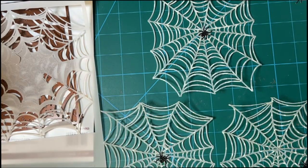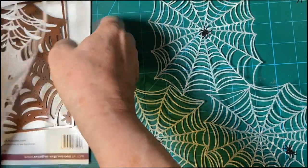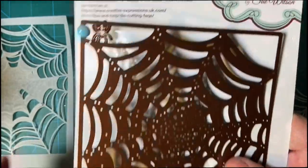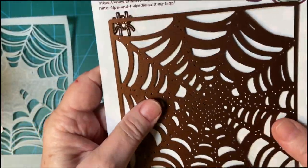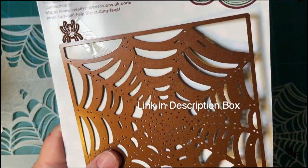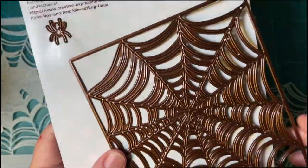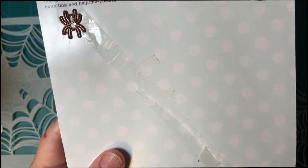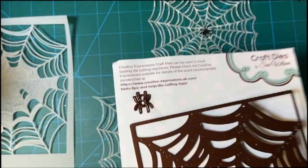I made some spider webs and spiders today. Let me show you what I used. First, this is a really fun and intricate die set from scrapbook.com. It's Creative Expressions, and here's the spider web, and there are the two little spiders. They really look real — it's amazing.